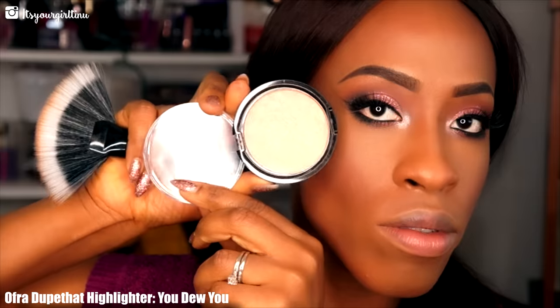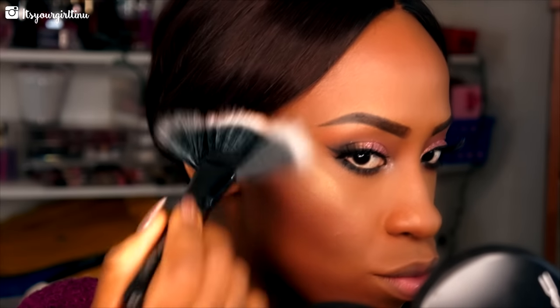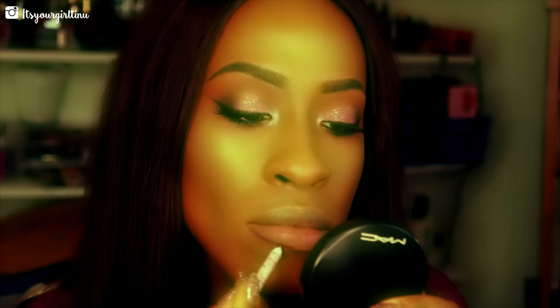Now we're going to the 'You Do You' highlighter from Ofra Cosmetics and applying that to all the highlight points. Then I'm using my favorite setting mist — the Pure Cosmetics Miracle Mist — to set that makeup so it doesn't move anywhere.